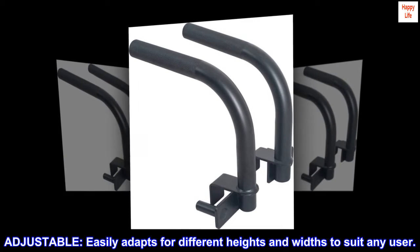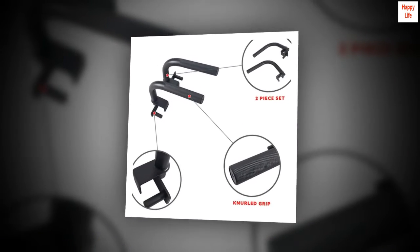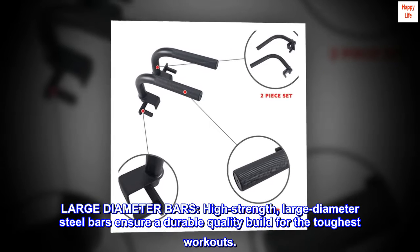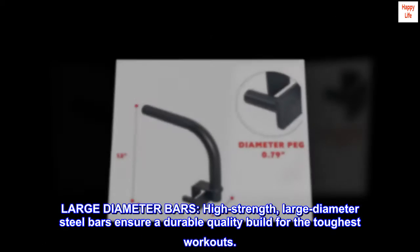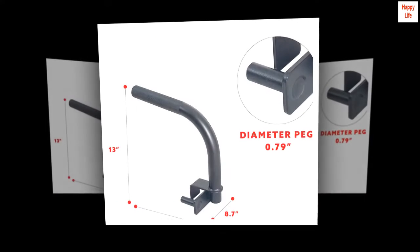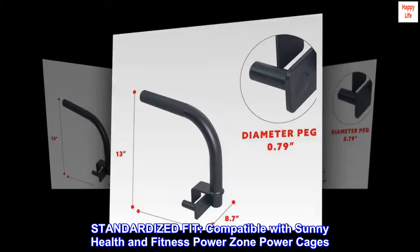Adjustable: easily adapts for different heights and widths to suit any user. Large diameter bars: high strength large diameter steel bars ensure a durable quality build for the toughest workouts. Standardized fit, compatible with Sunny Health and Fitness Power Zone power cages.